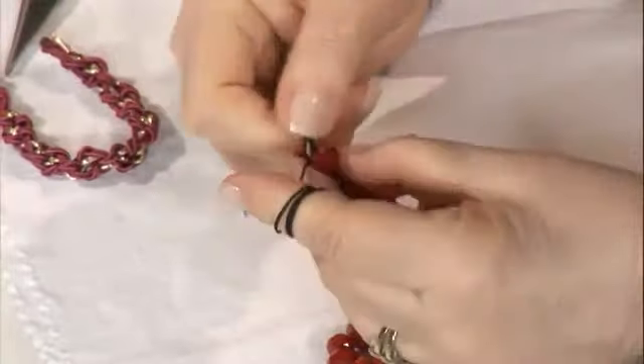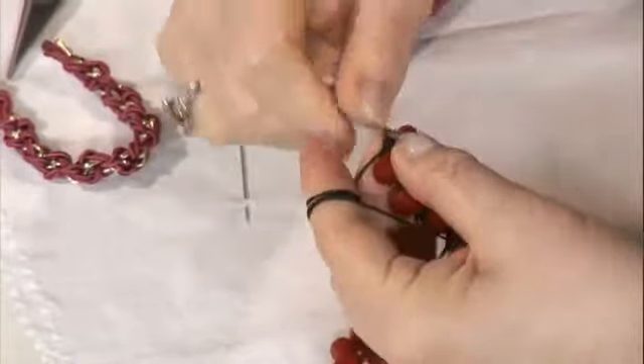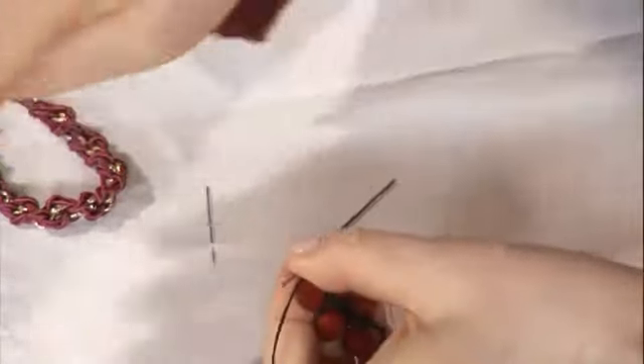Ve şu küçüğün şuradan bir zincir geçiriyorum, öbür tarafa dönmüş oluyorum. Çok basit. Yine küçük boncuk geldi sıra, zincirle kapattım ve büyük boncuğa döndüm. İki renk de yapılabilir; mesela küçük bir başka renk, birbirine uyan renkler. Tonlar da olabilir.